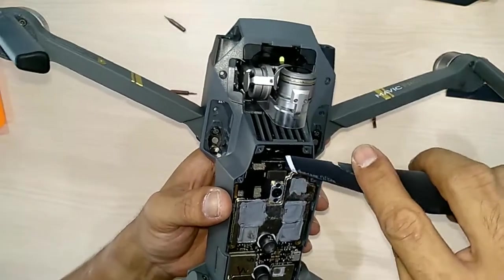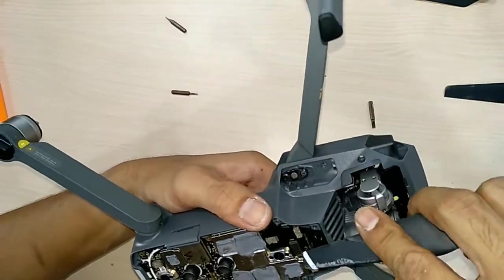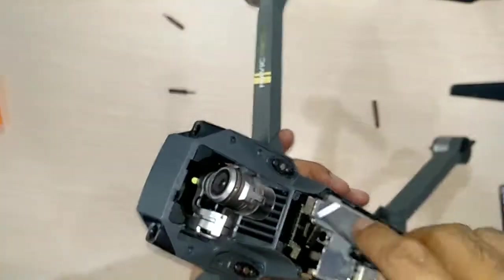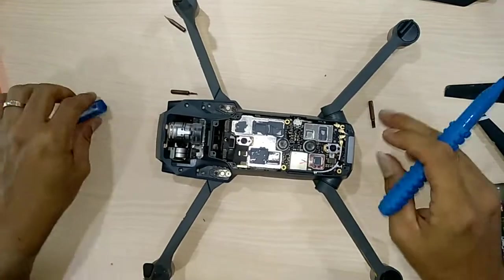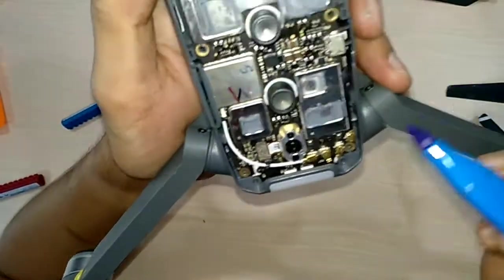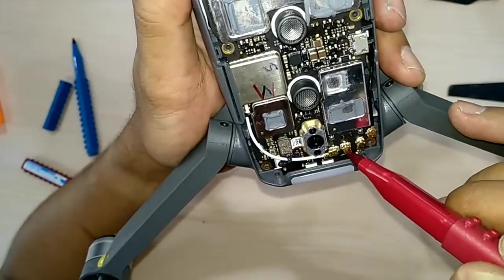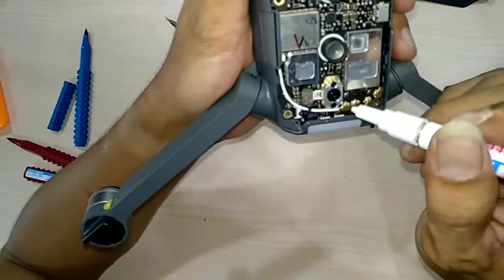I'm going to continue taking off the main board. There are three connectors in front — here's one, here's another one, and there's three. At the back there are antenna connectors. I'm going to mark each. There are three white cable connectors. I'm going to mark them blue, red and white so I don't mix them up.